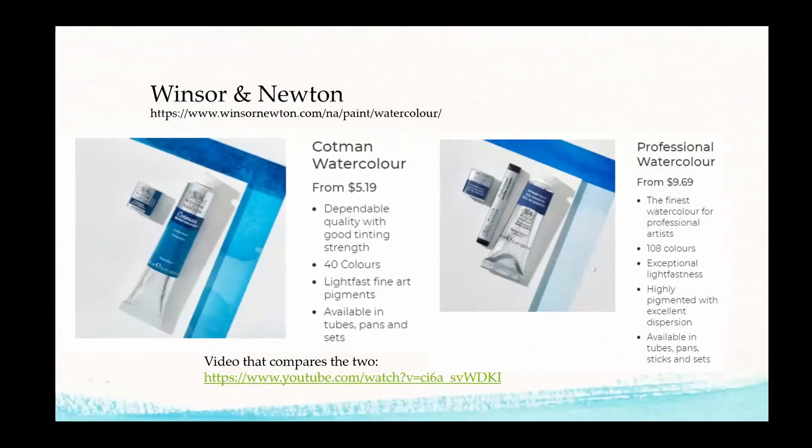Here's an example comparing Windsor Newton's two options side by side. This is the Cotman — the student quality. With student quality, you can certainly use it, but the differences are that the binder may be more prominent than the pigment, and the pigment may not be as high-quality mineral as you'd find with professional level. The result is you'll probably need to lay down more layers of paint, which uses more paint overall.